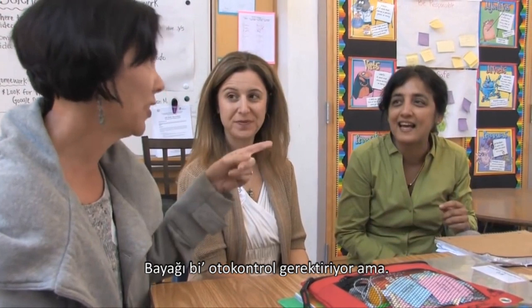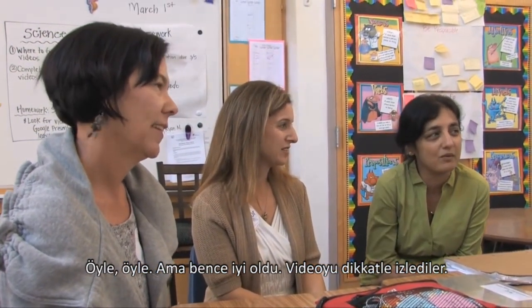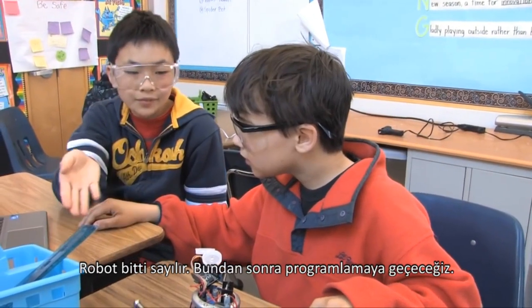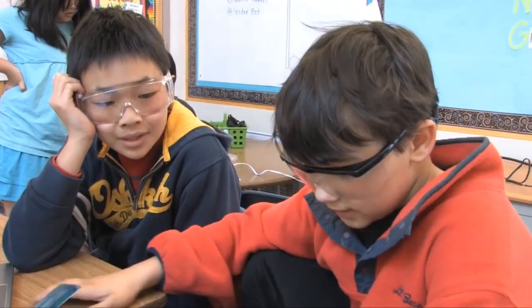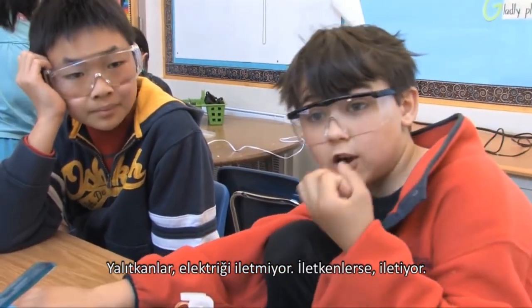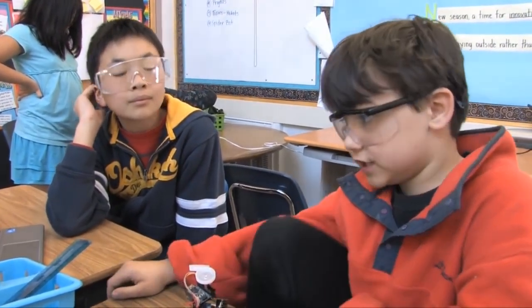It took some self-control though. But I think that was a good one — they actually watched it. So we're basically finished with the robot after this program. Insulators keep things from electricity from flowing through, and conductors conduct electricity.